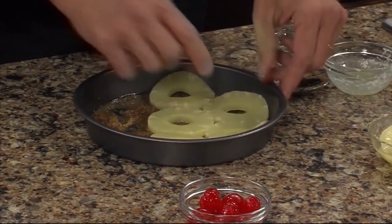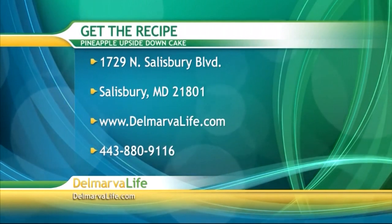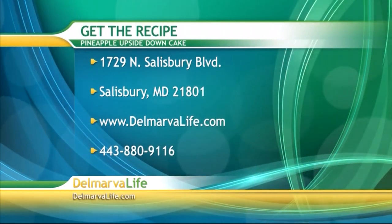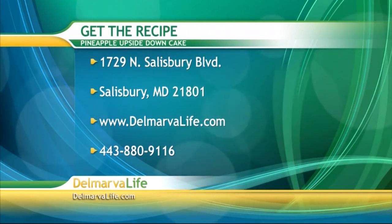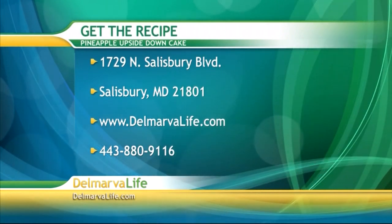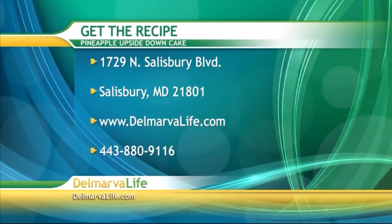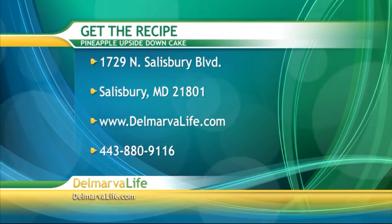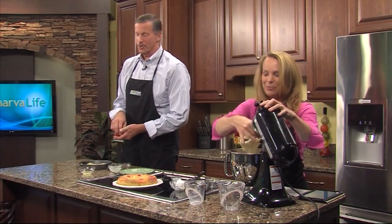There are several ways you can get the shopping list and instructions for this recipe. You can send a self-addressed stamped envelope to 1729 North Salisbury Boulevard, Salisbury, Maryland, 21801. You can also go to DelmarvaLife.com and click on the show tab, or call us at 443-880-9116.